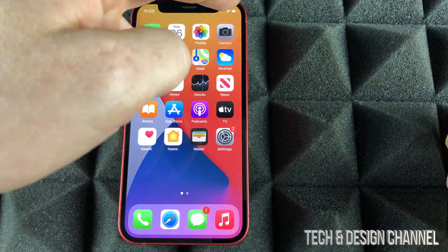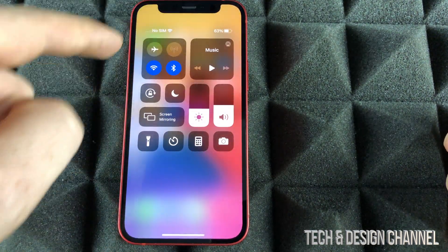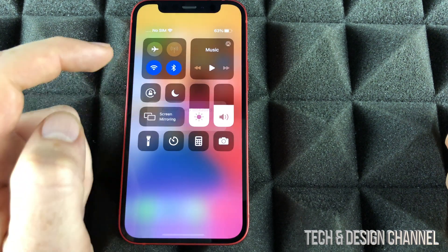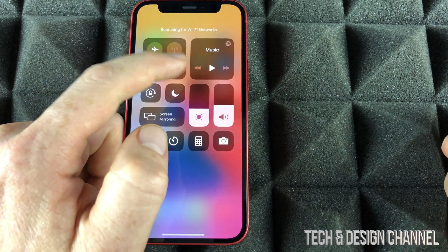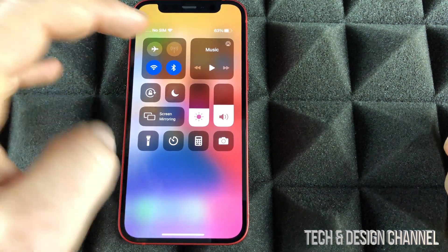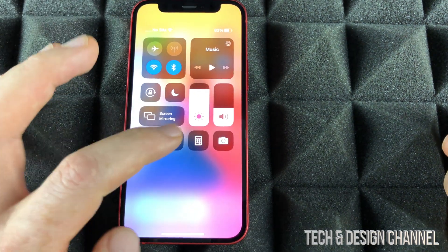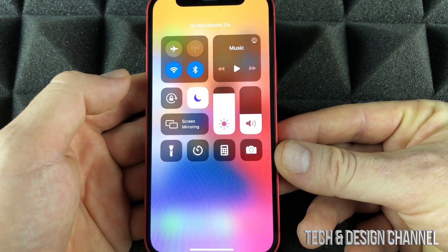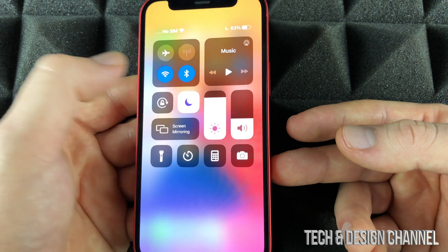Another gesture you have to know is from the top right hand corner — just drag your finger downwards and you're going to see the Control Center. This is really important because right now you can turn on airplane mode and turn it off as well. You can turn off your WiFi or turn it back on. Same thing goes with Bluetooth. You can also adjust your brightness, your volume, and there's a flashlight to turn on, plus a calculator and quick access to your camera. We can also turn on Do Not Disturb so your phone doesn't bug you if you're in a meeting and you don't want to get notifications.